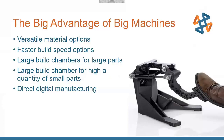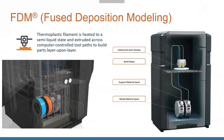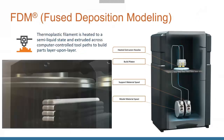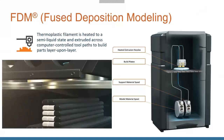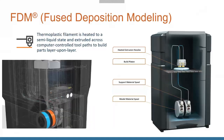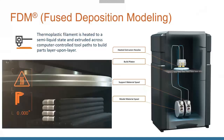Just a quick refresher on FDM — Fused Deposition Modeling. It works similar to a hot glue gun. The filament material gets brought up, heated in the heated section, extruded out, then cools off and solidifies back into a ridge of plastic. You build up to make big, strong, durable parts.